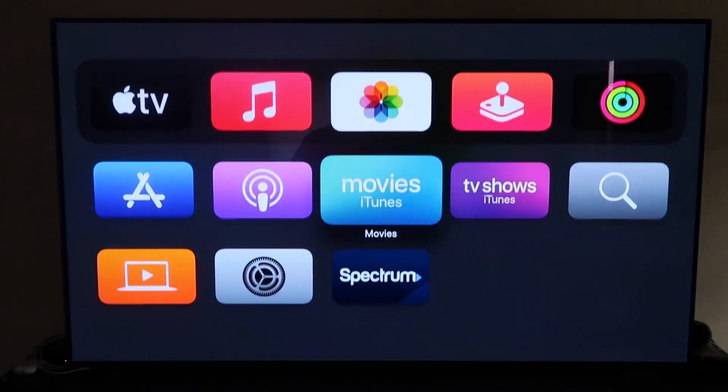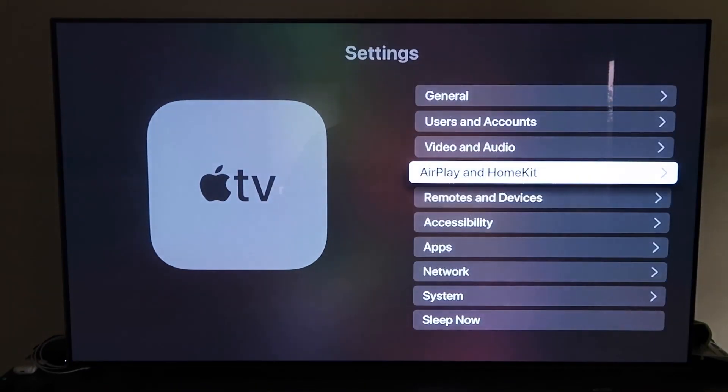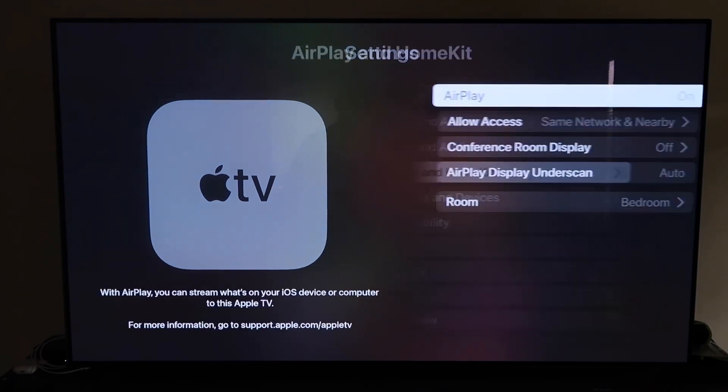Go ahead and go down to Settings right here and click on that. Then you're going to want to go to that fourth tab right there that says AirPlay and HomeKit, and click on that.